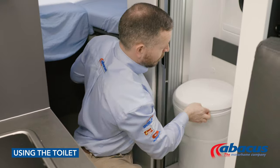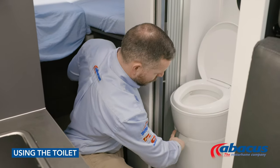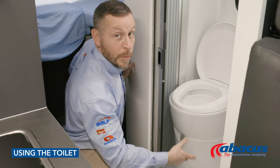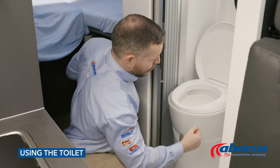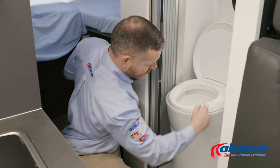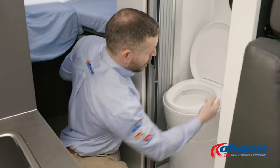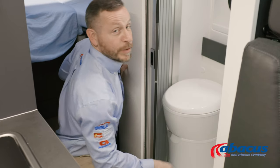Before using the toilet, you will need to remember to pull the grey lever to the right — that will open up the cassette. Then you can use the toilet, use the blue button to flush after you've finished, and then remember to always set the grey handle back to the left, ready for the next use.